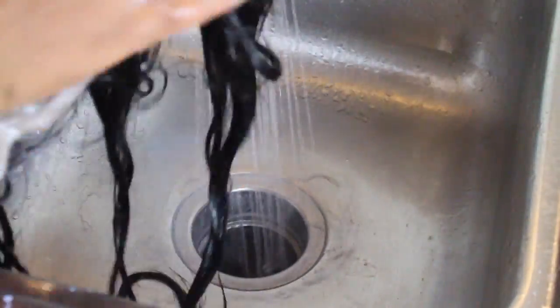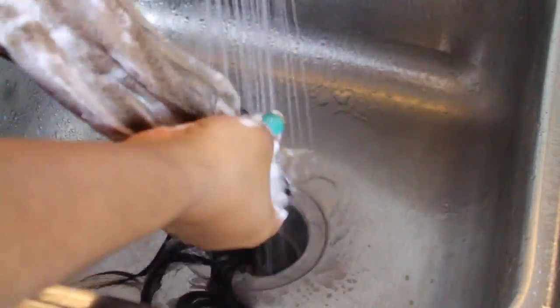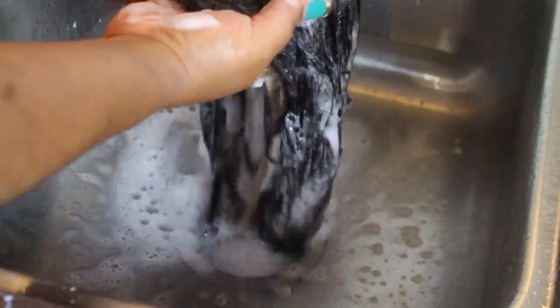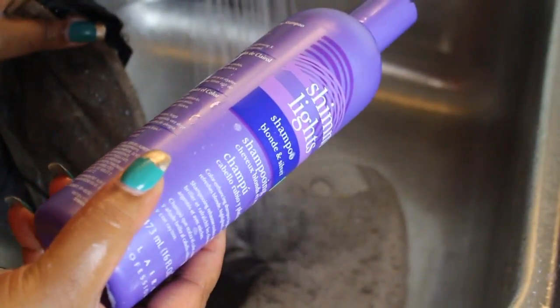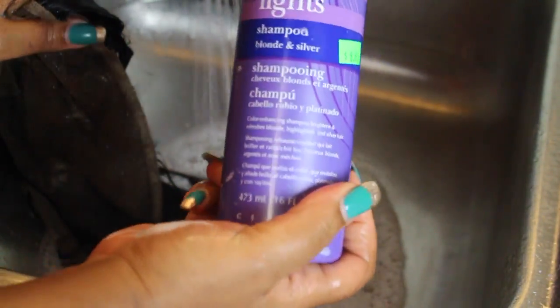I'm going to go ahead and rinse the product off, which I already did, and now go in with my shampoo. I didn't have any neutralizing shampoo to restore the natural pH and prevent damage, but it'll be okay. You want to wash your closure or frontal in a downward motion, especially when rinsing, so the bleach will not get onto your hair. Now I'm going to use my shimmer lights to cut down on any brassiness that may have taken place while lifting the knots. As you can see it did turn, so apply your shimmer lights and allow the shampoo to sit on the hair for 10 minutes.